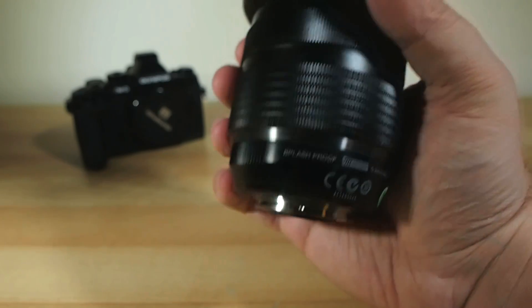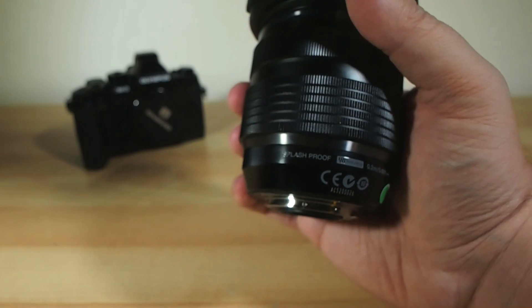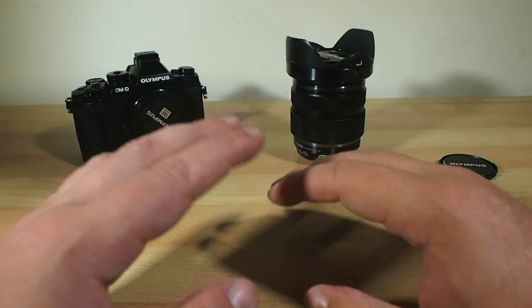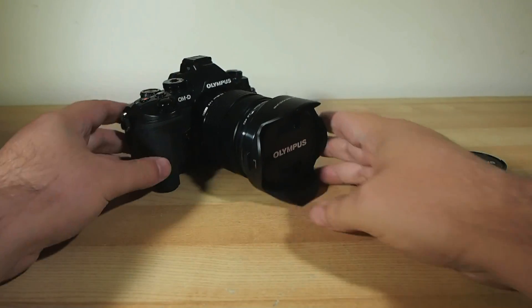And of course, as we saw in my previous video where I put the weather sealing of this and the Olympus E-M1 to the test, it is a splash-proof lens, as you'd expect a pro lens to be. It just makes sense. Alright, so enough of my prattle — let's pop this back on the camera, go out and shoot with it, and come back and see how it performs.